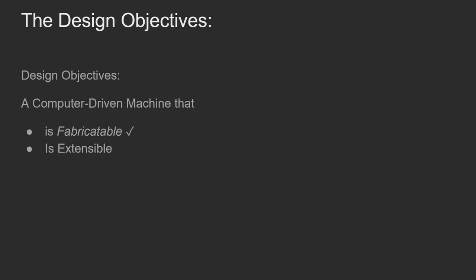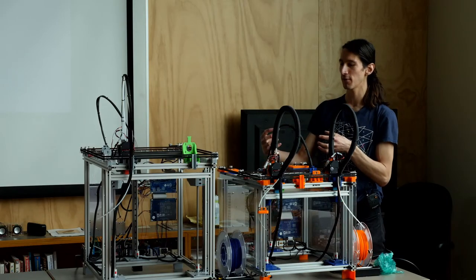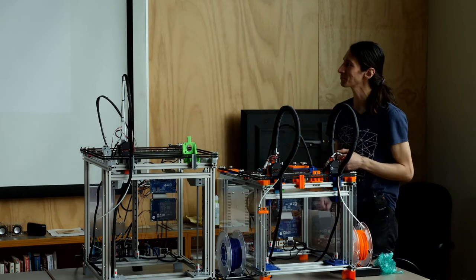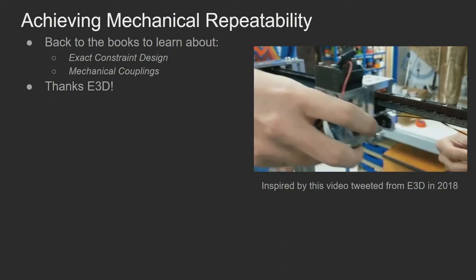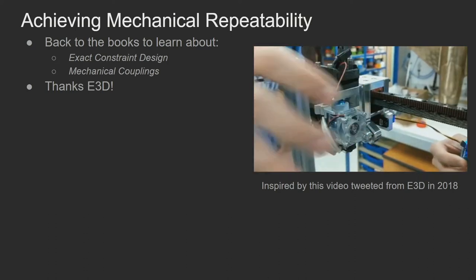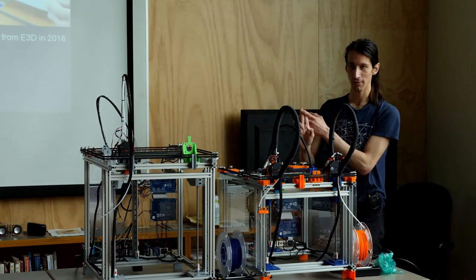We want something that's extensible — we have to be able to build off the machine because we want it to be more than just a printer. One easy way is removable parts. We want somebody to be able to bolt something on, take it off, bolt it on again, and have those two pieces come together in the exact same spot every time — so you don't have to realign things perfectly every time. The term for that is repeatable. I took a lot of inspiration from E3D back in 2018. I saw their Twitter post and realized they were relying on the method of exact constraint — a way for joining parts together so they don't bind or wiggle.